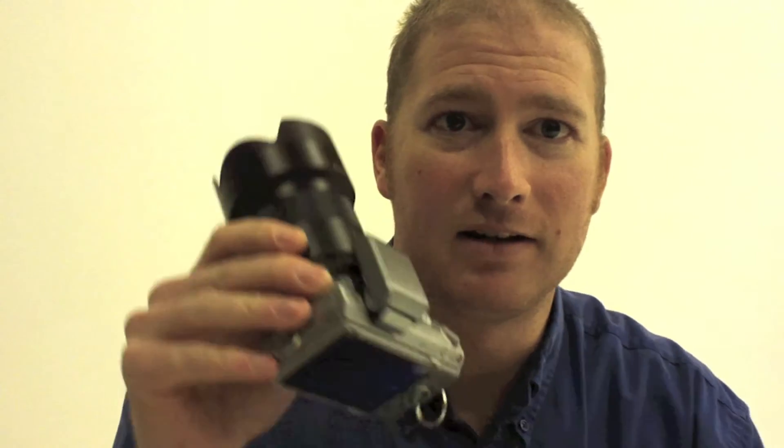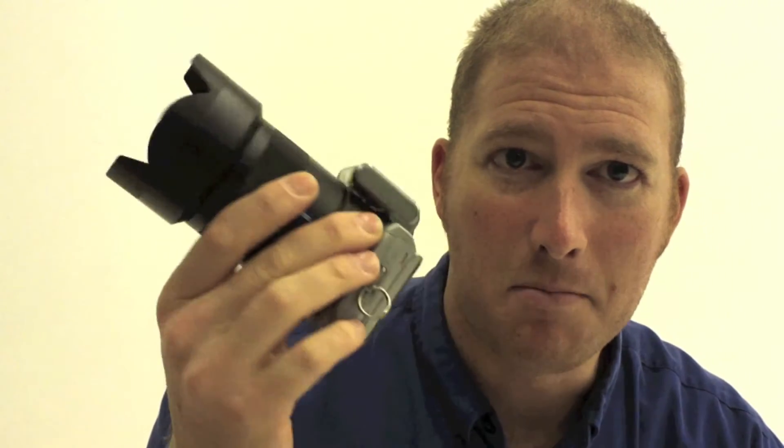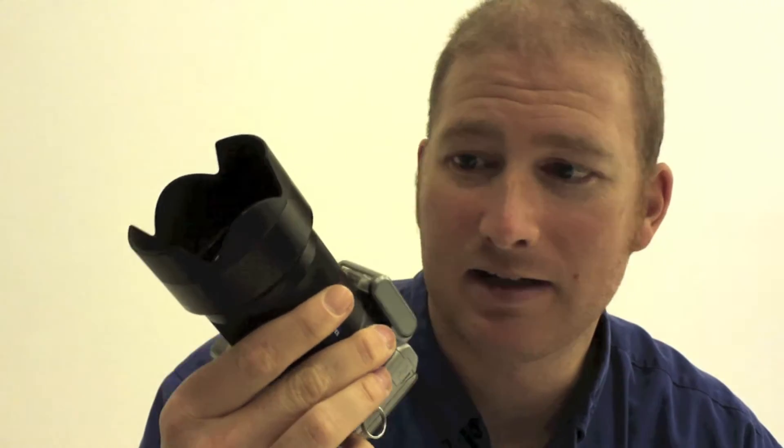Hello everyone. Today we're going to look at the Sony NEX 5N. Beautiful little camera, some amazing image quality out of this little guy.